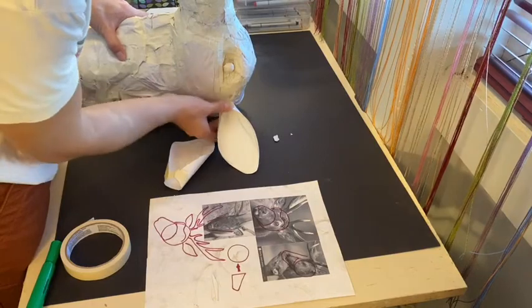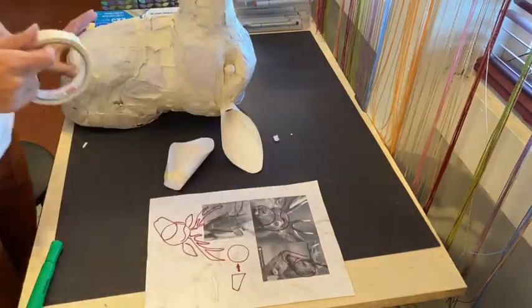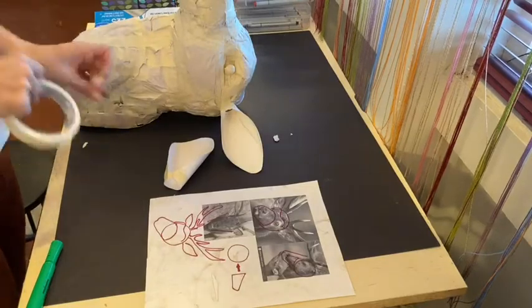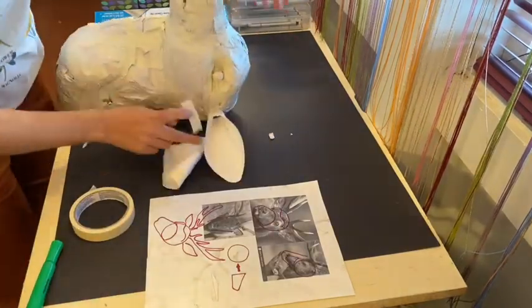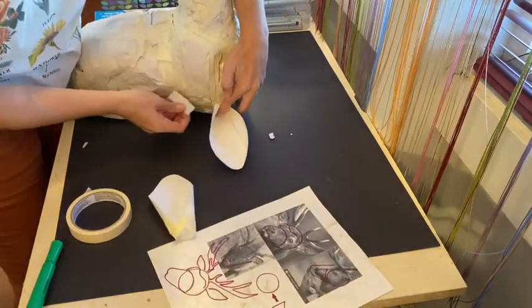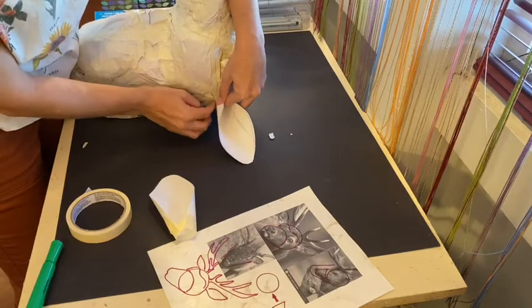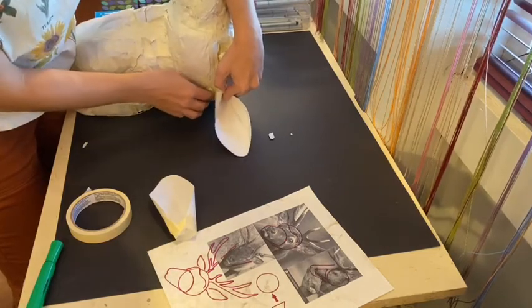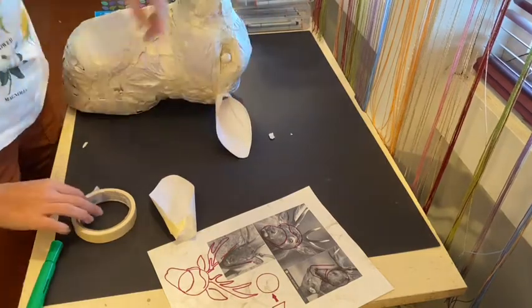When you're ready to attach your ears to the head, make sure your animal is laying flat on the surface it will rest against on the wall. If you attach your ears too far back on the head, when you mount your animal there might not be enough space for the ears to rest naturally. Plan accordingly for where the wall will be when your animal is hanging.